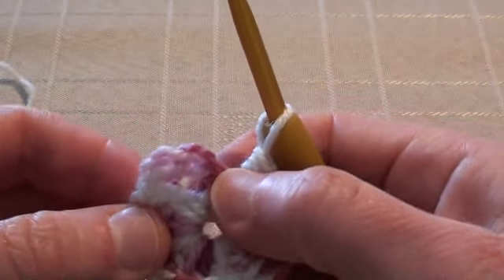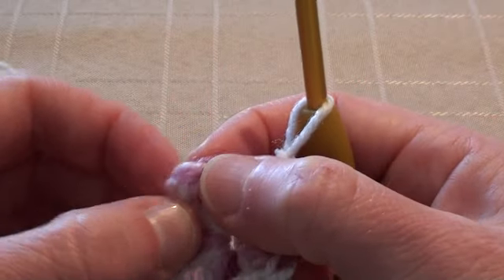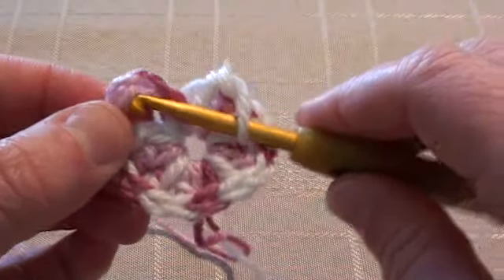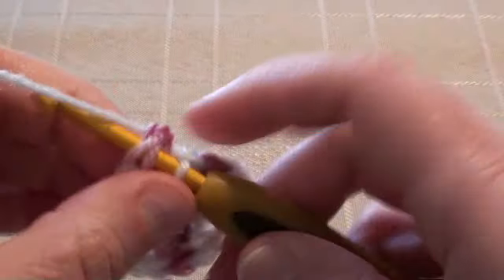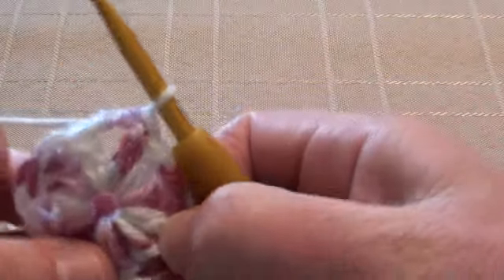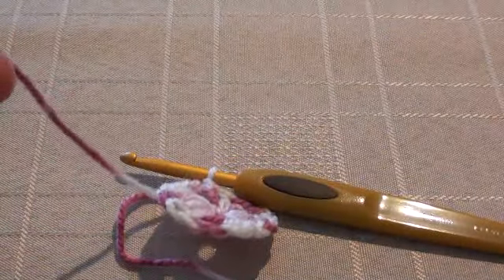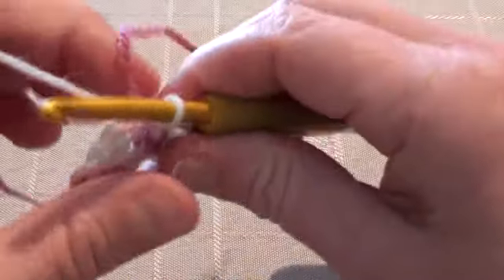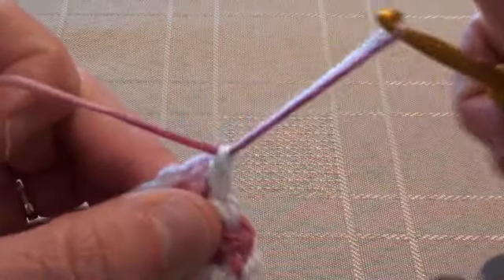So count 1, 2, 3 — not the 4th, this 3rd one. Make your slip stitch and there's the first round completed, now we'll finish off. Just leave a tail there because you'll need to weave that into the back of the work later on with a yarn needle.